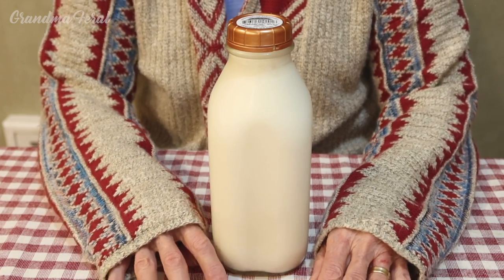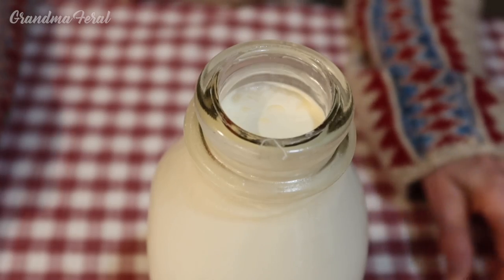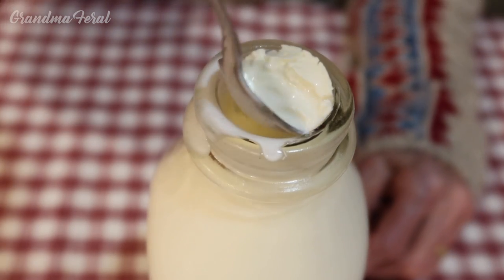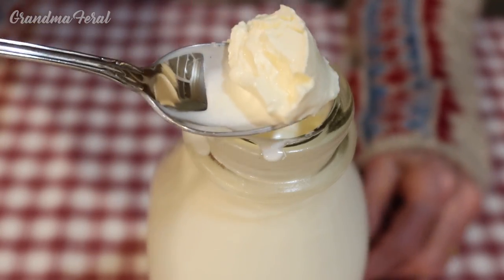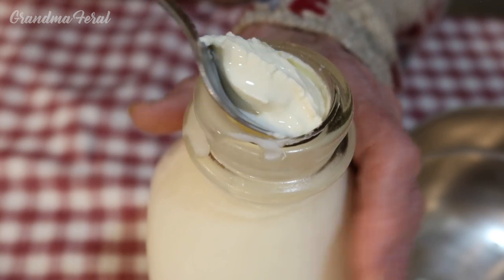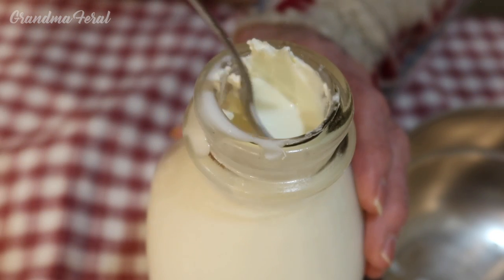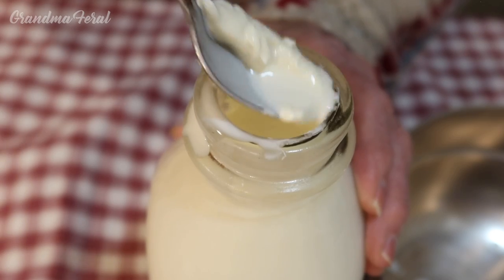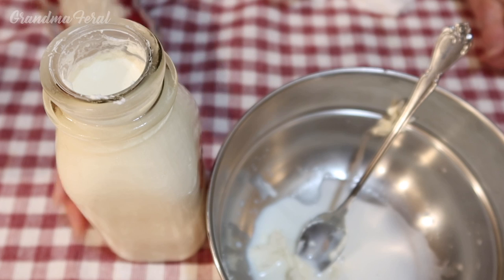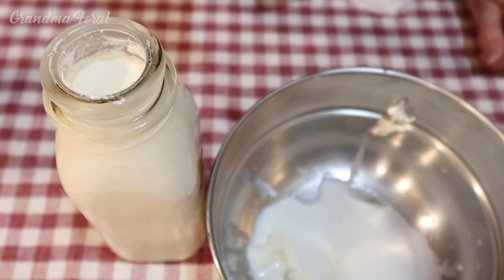So I thought we would make the butter like my grandmother and I used to make it. I opened the milk and now I'm going to put a spoon in it to see if we have cream on top — and yes, we do. So I'm going to put this in a pot. We skim the cream off the milk. In case there wasn't enough, I also have a bottle of heavy cream.